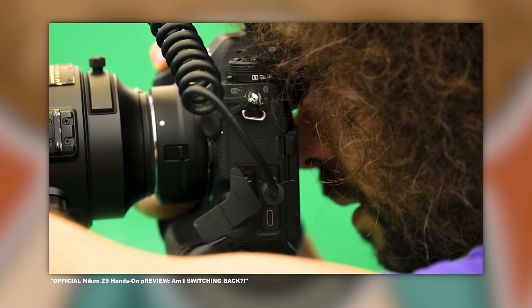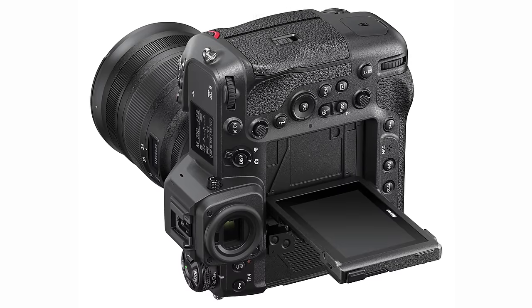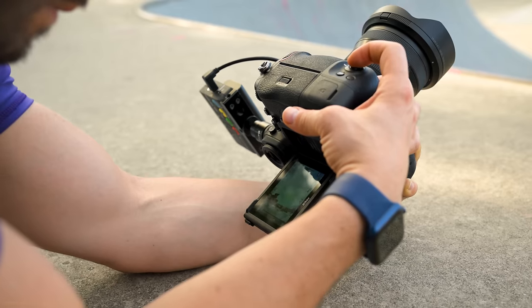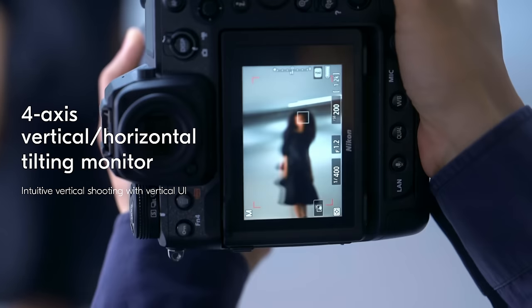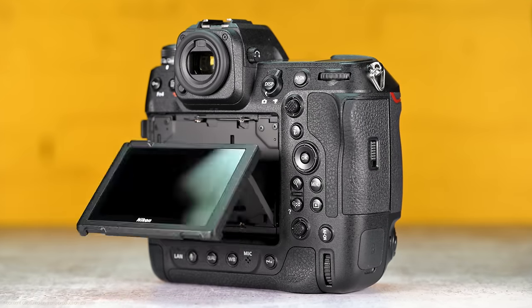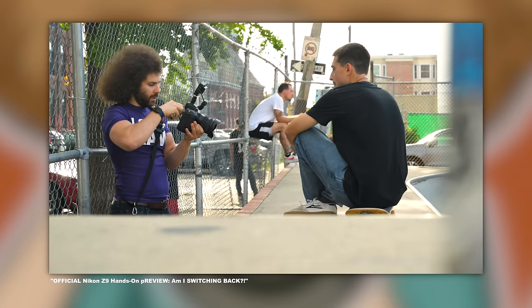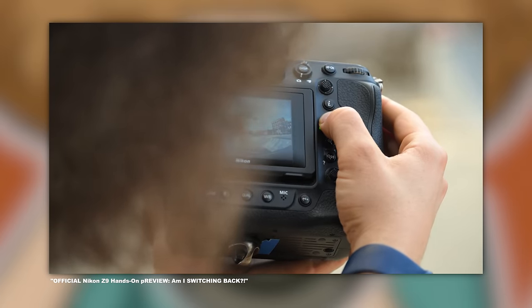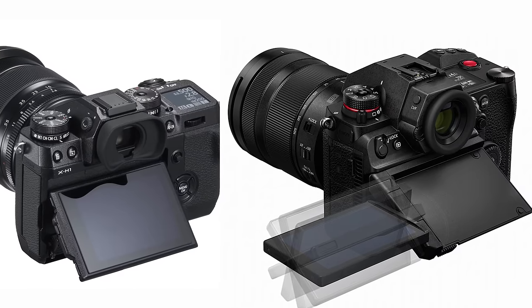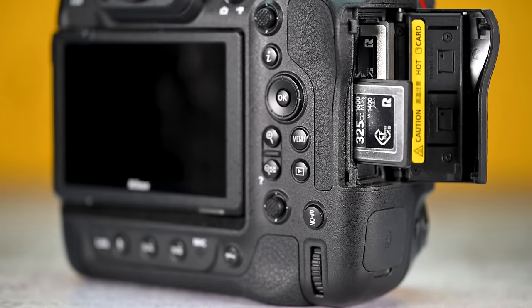One thing Nikon got really right is the EVF. It's big, bright, and beautiful. The LCD touch panel Nikon uses is the best out of the flagship cameras I've used. Some people might be upset that the screen doesn't flip out and rotate, and at this point I'm apt to agree. The screen doesn't flip all the way down for photographers who need to hold the camera above their head — it only flips out so far. A year ago the design seemed pretty forward-thinking, but today it seems like it's already dated. Not a deal breaker, but something they could improve in future iterations.